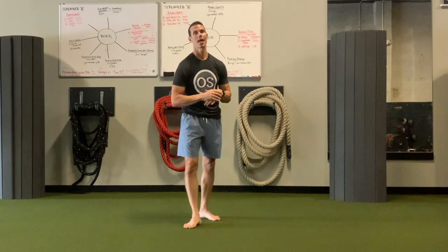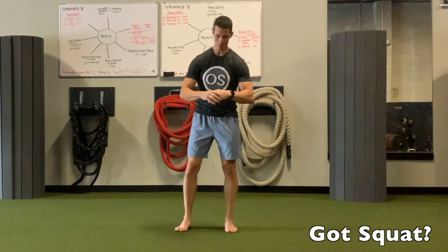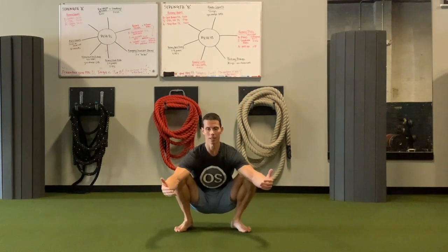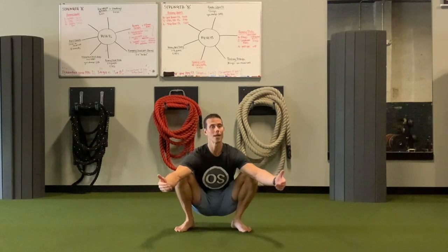Hey guys, I'm Tim with Original Strength, and this week I wanted to talk about the squat, or maybe the inability to squat. Some people can't squat all the way down like this, and we should be able to. When we were children, we could sit like this for long periods of time — in other cultures they sit like this for long periods of time — and honestly this is a resting position.